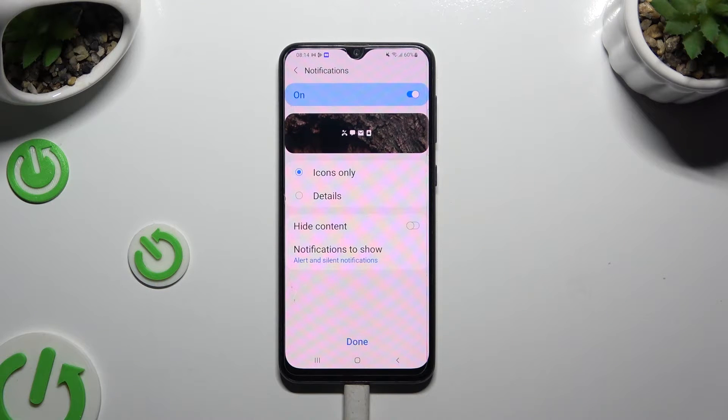Manage notifications on your lock screen or switch them off completely thanks to the switcher at the top. Whatever you decided, when you're finished hit done.